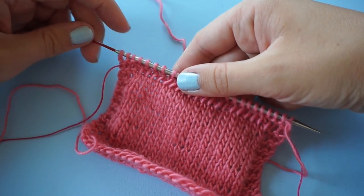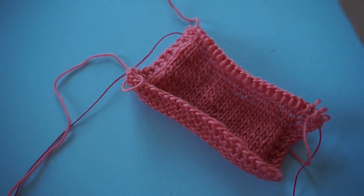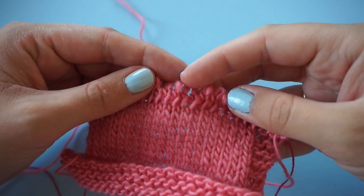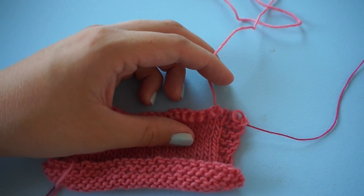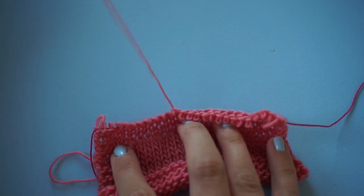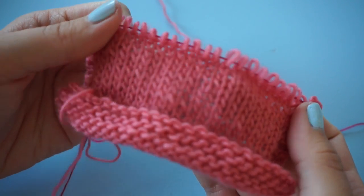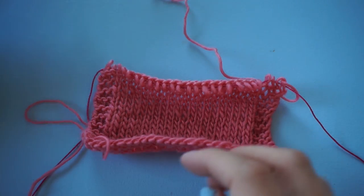To do that, take out your needle very gently. You will see that the lifeline is still in place. So gently rip back the yarn, and at a certain point you will not be able to rip it back any further because it is stuck on the lifeline. So now we put the stitches back on the needle.